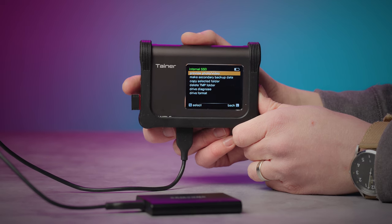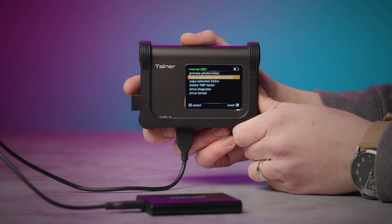That same USB host port also allows you to connect external SSDs and hard drives for secondary backup. Speaking of backup, let's go over the backup process on the Tainer.